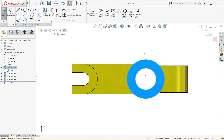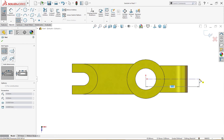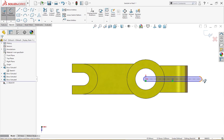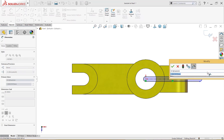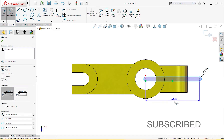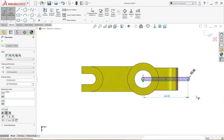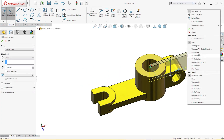Now I'll draw a sketch on this surface to cut a slot. I'll use the Slot tool and place a slot here, giving it a dimension of 2.5 millimeter, since the total cut is 5 millimeter. I'll fully define the sketch, then cut through all. The cut is complete.